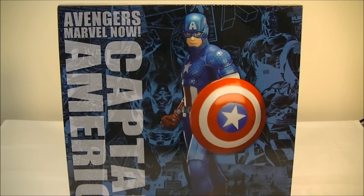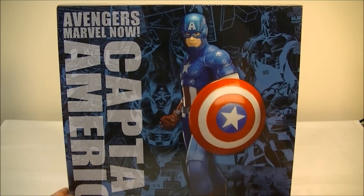I finally got my Big Bad Toy Store pile of loot shipped recently with the Captain America, and unfortunately I missed out on the Hawkeye that just dropped as well, but I'll give you guys a quick rundown of the Captain America statue.